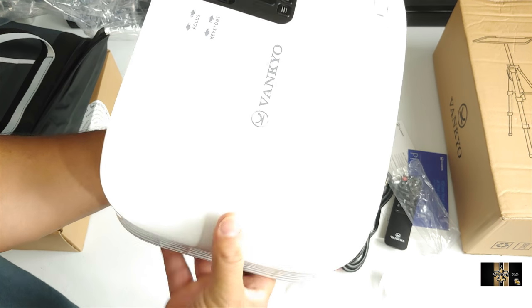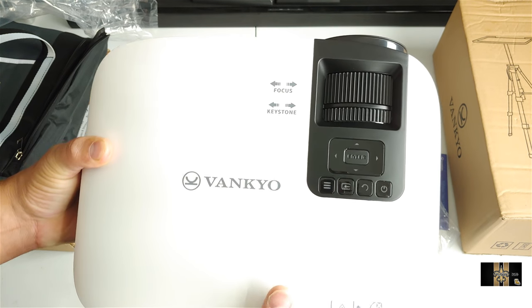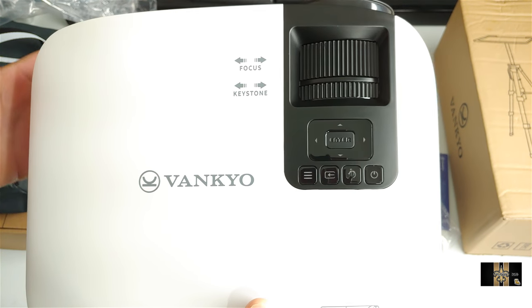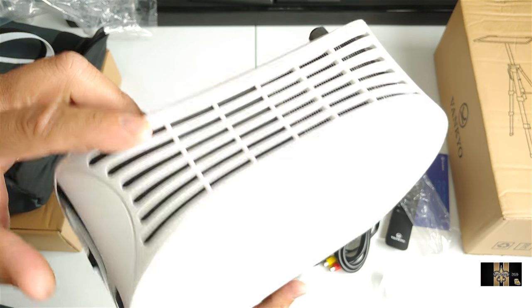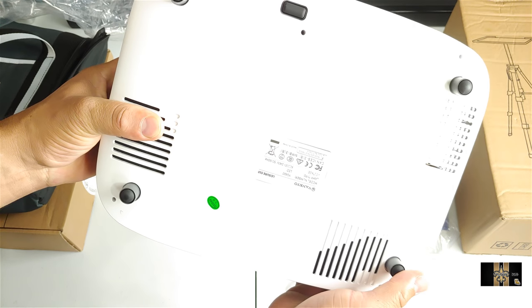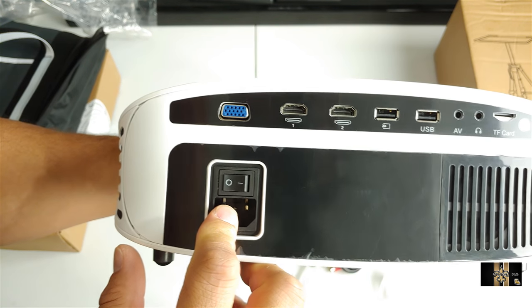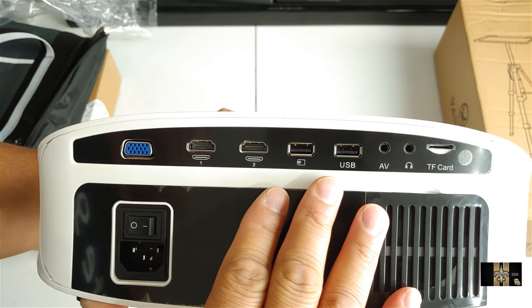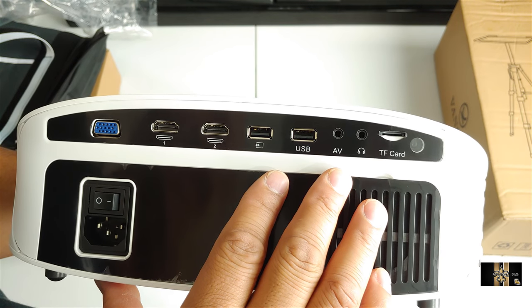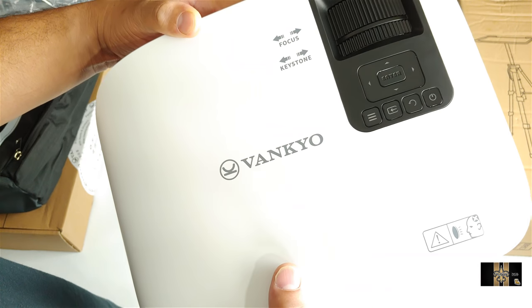Let's get to the meat of the show — this is the projector. Nice, clean, stylish look with the branding at the top. You got your focus points and your keystone, and right here you got your entry key and all your functionality. You got your air fans on both sides for the cooling system. At the bottom you got your feet, and at the back you have your ports: power port, HDMI 1 and 2, USBs, AV out, headphone out, and a TF card slot.